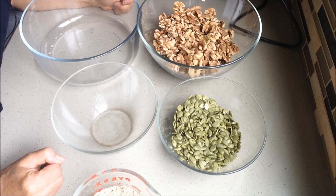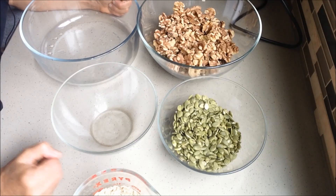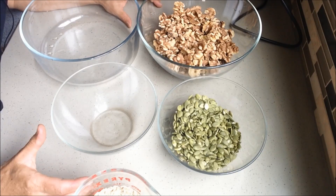Nothing I will show you is new that you cannot find on the internet, but I want to show you just step by step because I want to encourage you to do this every single time when you cook these foods.